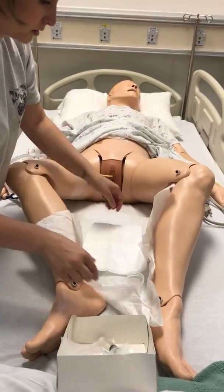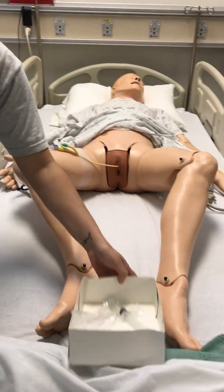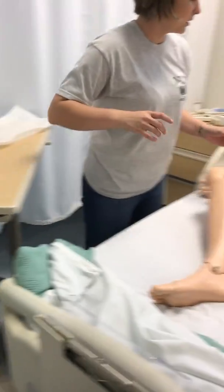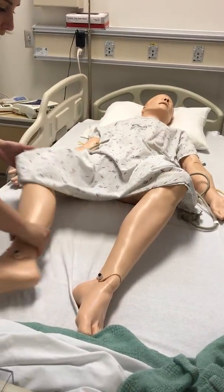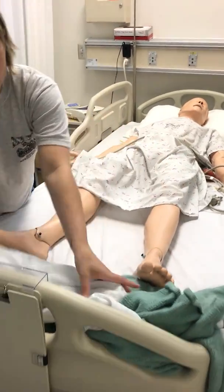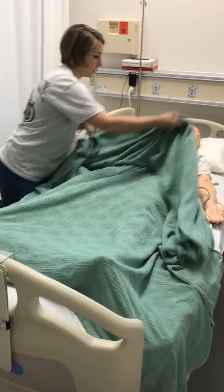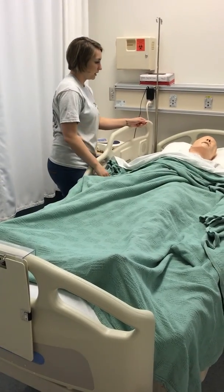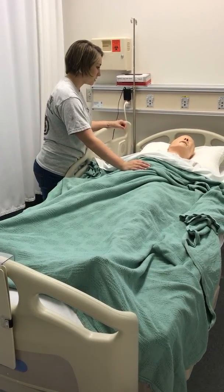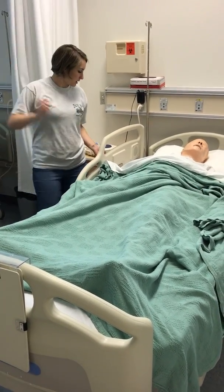I'm going to remove my footnotes. I'll cover you back up and set your legs down so you're comfortable. Alright, Mrs. Smith, here's your call bell. I'm going to go wash my hands and we're done for the day. If you need anything else, just let me know, okay? I'm going to set your bed down.